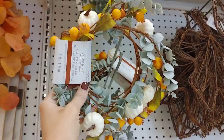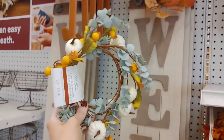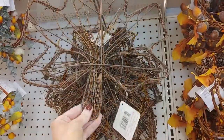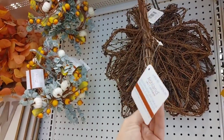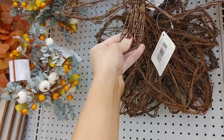Michaels typically has these little garlands every year — they just change them up a bit. This one by Ashland was so precious; I love all the colors with the eucalyptus. I also love this leaf wreath — you could just add florals to it, really customize it, and make it beautiful for your own style and home.